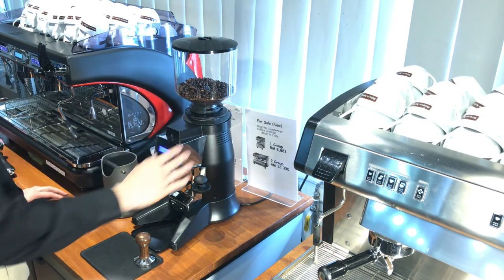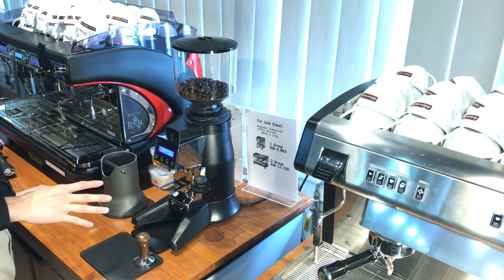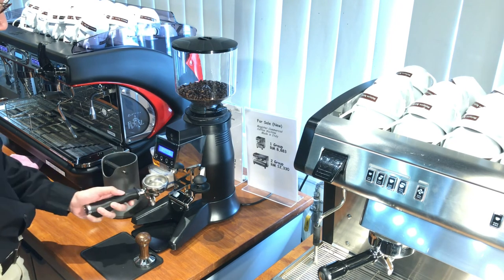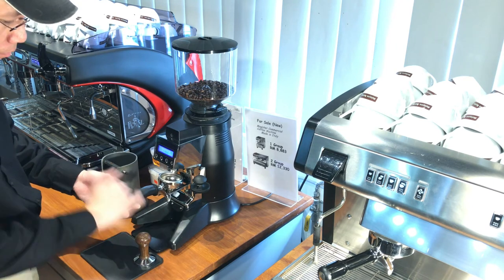When you change your grind size, please remember to do it in small increments — do not change it too much at once. This is how you use the on-demand grinder: take a portafilter and place it there. This is a double shot, so press the double cup button.